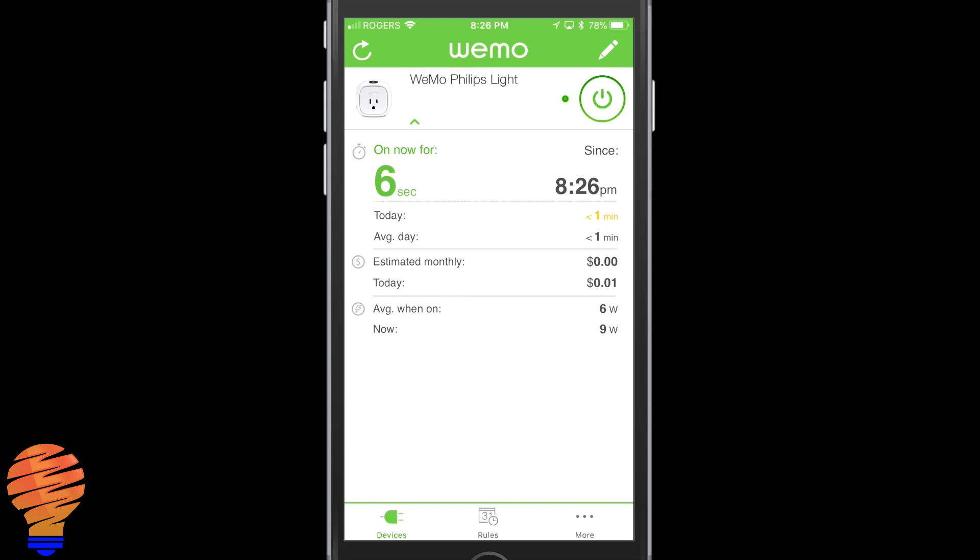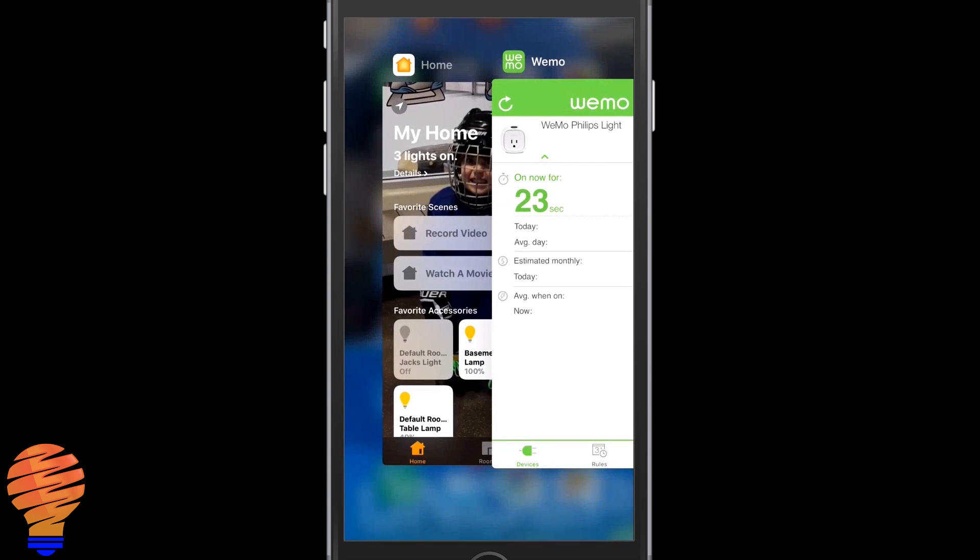Philips Hue says their E26 bulb takes 9.5 watts on average. You can see that the power is holding very steadily here — we're at approximately nine watts, so I'm assuming we're at nine to nine-point-five.